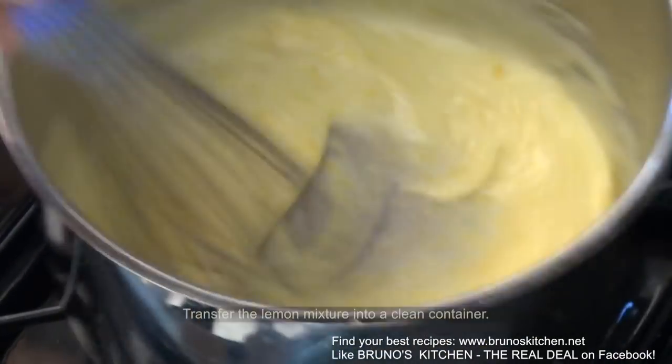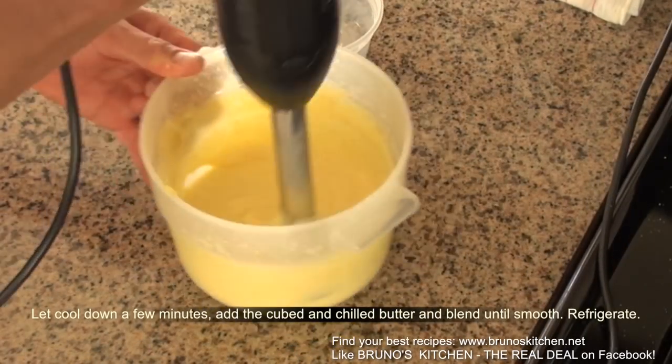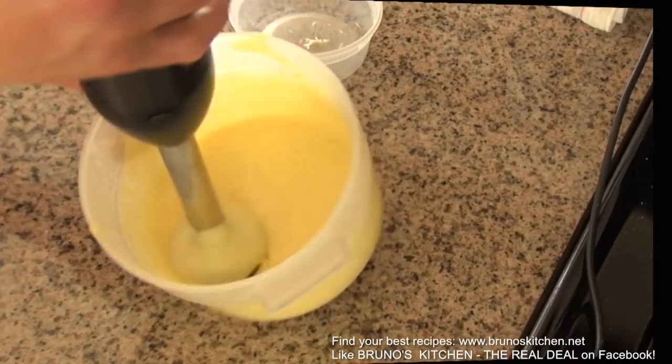Then transfer the lemon mixture into a clean container. Let cool down a few minutes, add the cubed butter and blend until smooth, then place in the refrigerator.